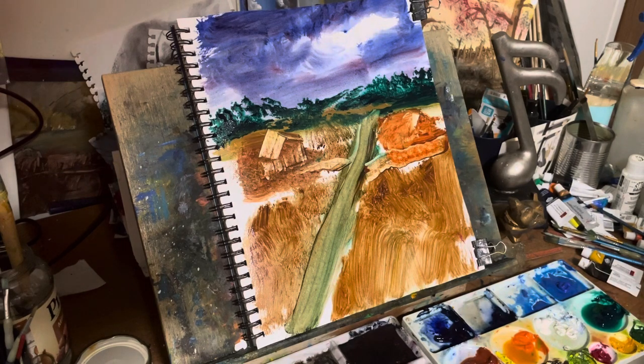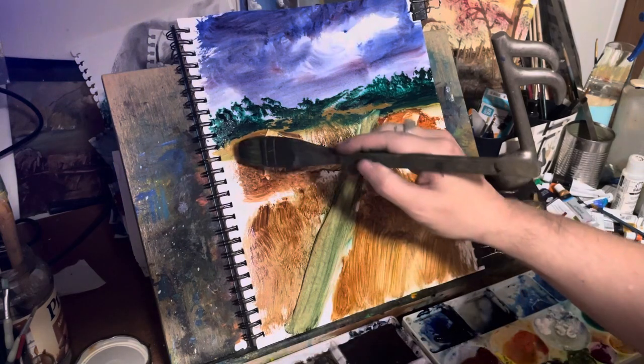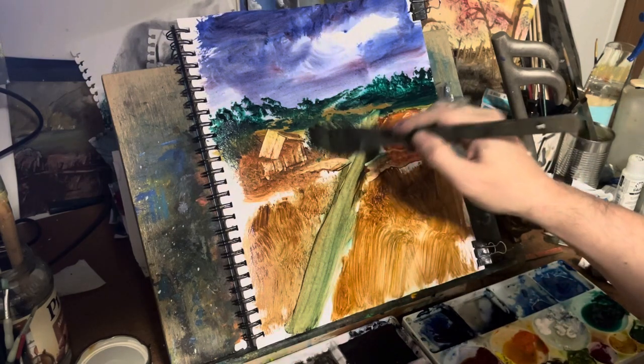I really like the way that crimson red light — just a touch of it — colors into the sky. It gives it more of a purple effect with the blue.